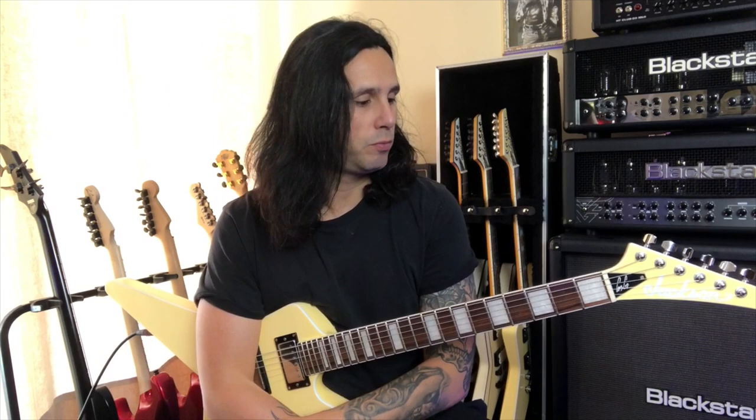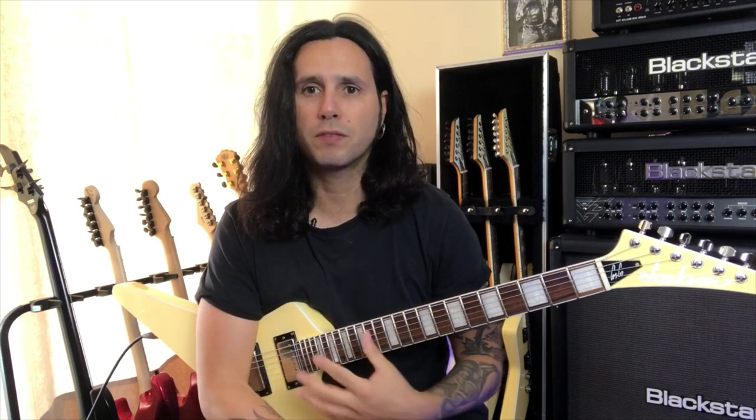Hey everybody, welcome back. This week I'm starting a new series of small videos called Lick of the Week, which is pretty self-explanatory — I'll be showing you one lick per week. Hopefully that'll give you some ideas. It'll be different kinds of stuff that I use in my playing and the so-called shred metal genre.